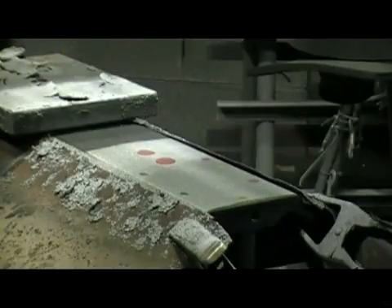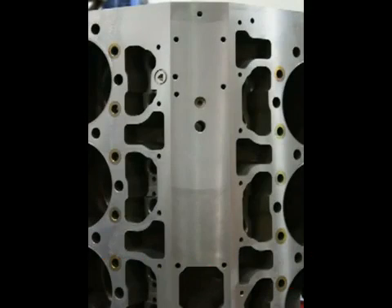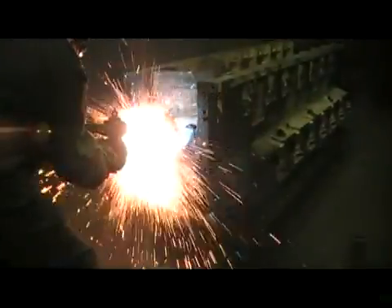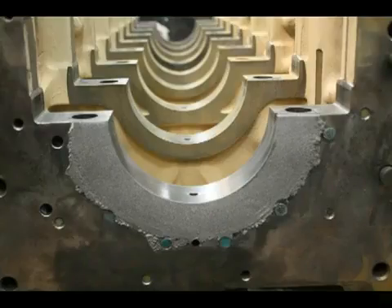We follow the same guidelines when we spray weld repair any component, regardless of the area. Here we are restoring the thrust surface on the crankshaft main bore of a large Cummins engine. Since this is not considered a common wear area, we are spray welding this area by hand. Our technicians have many years of experience spray welding. We consider this an art form similar to painting cars. Our facility has been performing various spray welding repairs for over 30 years and specializing in cylinder block deck restoration for more than 20 years.